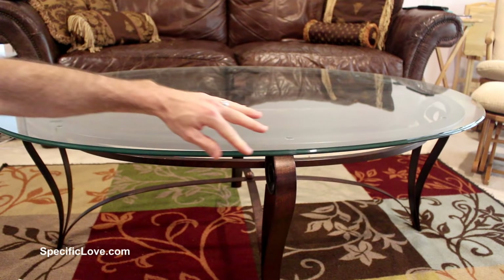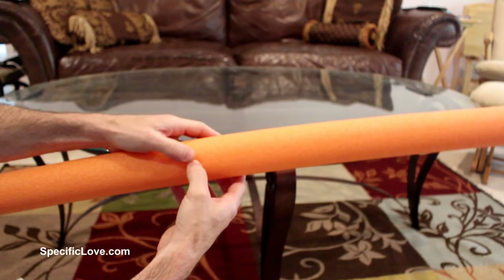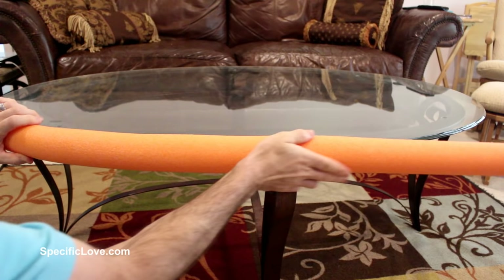If you're having a family get-together with kids, the sharp edges on tables can cause an injury. Take a pool noodle, cut it lengthways, and slowly wrap it around the table — that will help prevent any injuries.